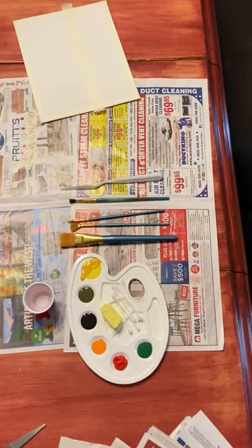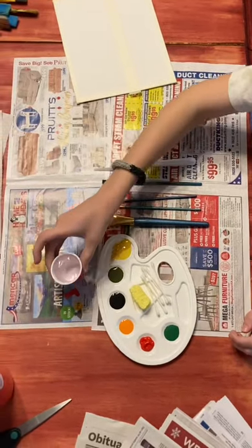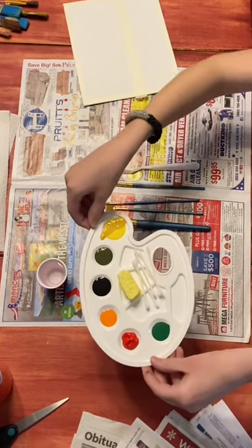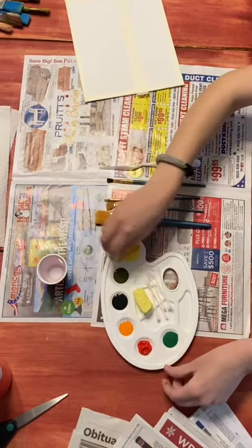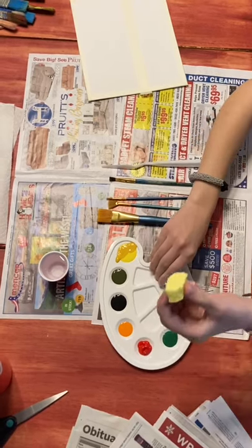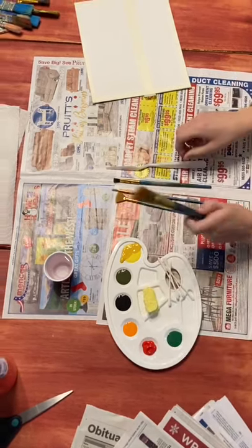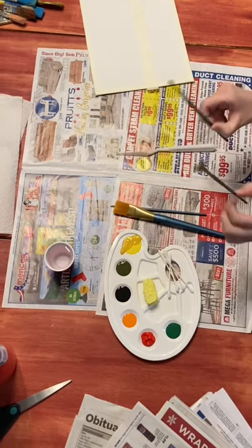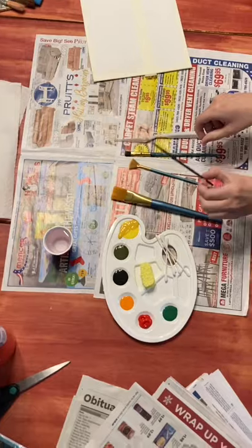First, put your newspaper on your desk. Note the supplies that we will be using: a water cup, a palette with the paints, ten Q-tips (five per student), a sponge, a wash brush and a palette knife, as well as a shader brush, a fan brush, and a line brush.